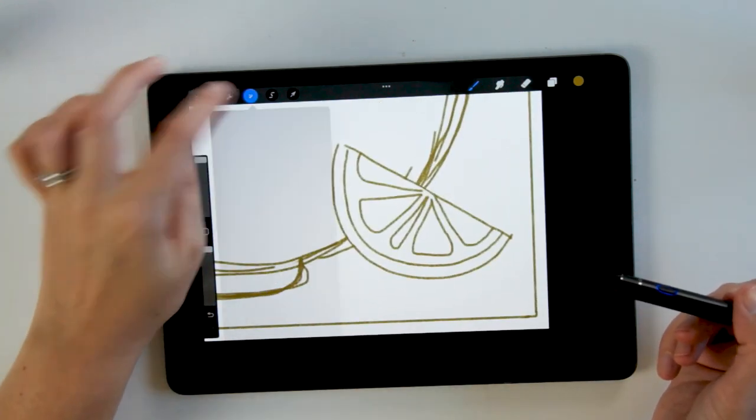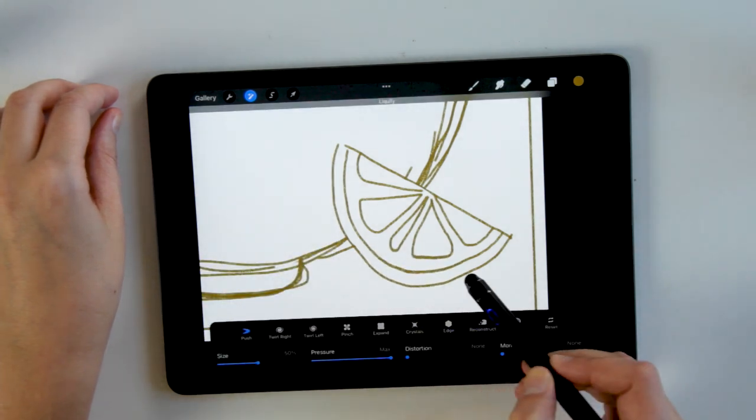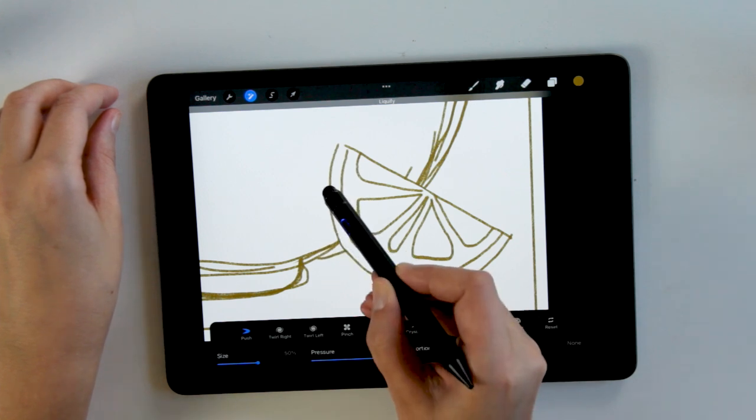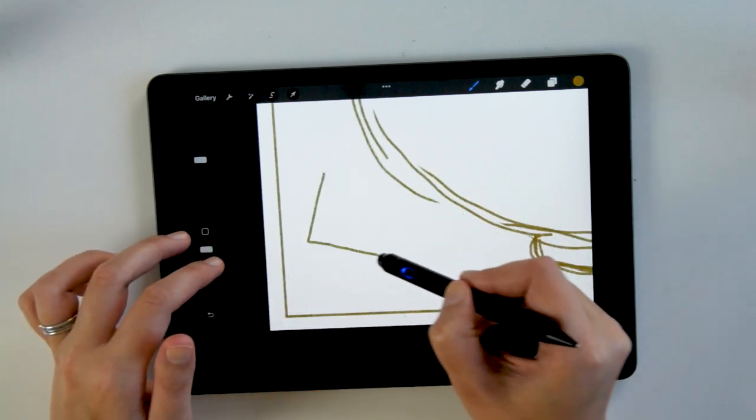One thing you can also do is use the liquify tool in Procreate to start to change how the illustration appears — you can move things around, move lines around, and just make sure that the illustration actually works really well.